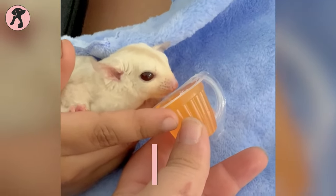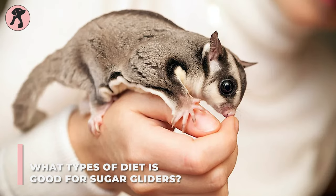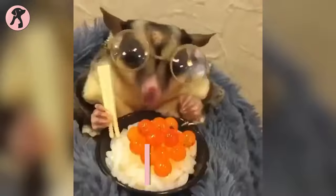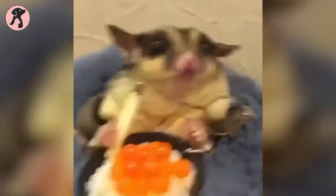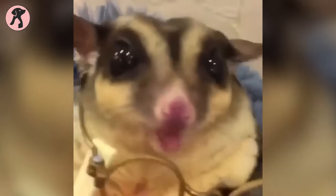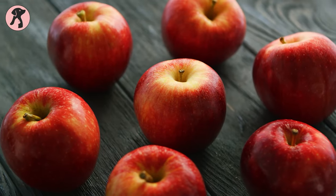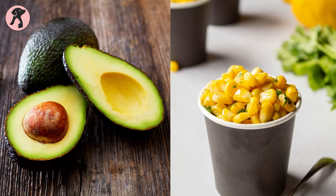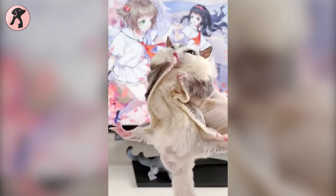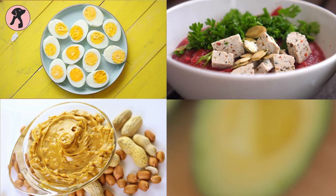Coming up next is the diet of Sugar Gliders, which includes a variety of food items. In terms of proper nutrition, you have to make sure that their diet contains a certain amount of carbohydrates and protein. Try to keep 75% fresh fruits and vegetables like apples, bananas, carrots, avocado, and sweet corn, and 25% protein like meats, boiled eggs, tofu, peanut butter, and cheese.